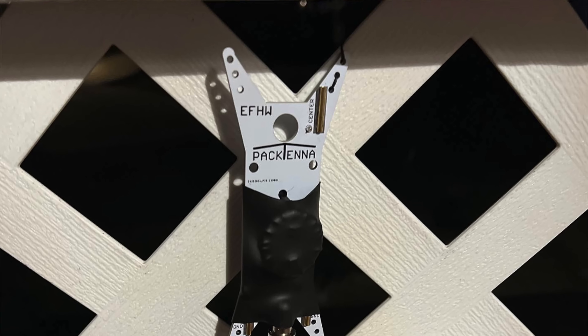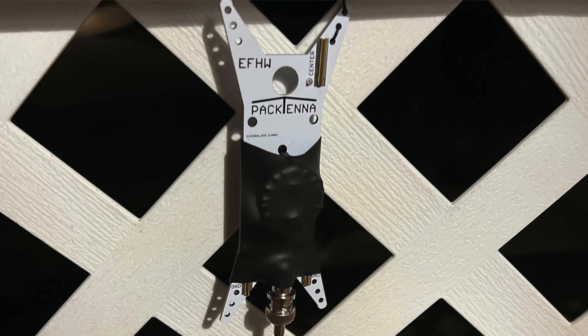How's it going everybody? JoshKI6NAZ. I'm at my dad's place in Big Bear, California, and I'm going to be playing just a little bit of radio. I wanted to bring a radio along so I brought my IC-705 and my Packtenna Mini NFED HalfWave. Let me show you how I'm getting this set up.